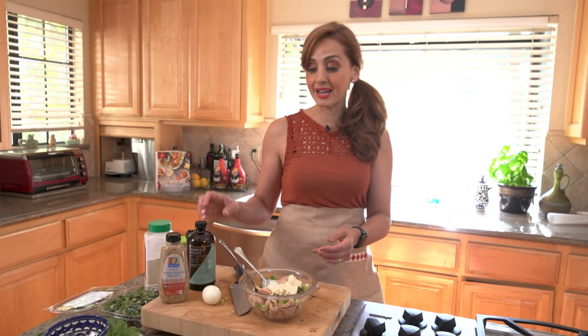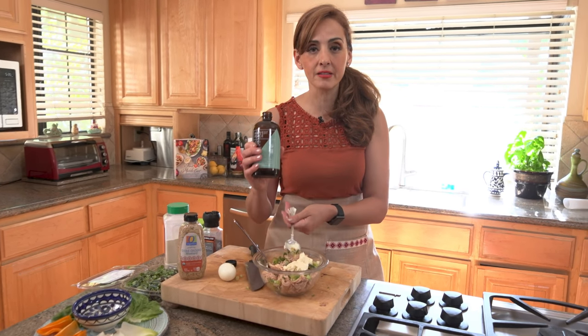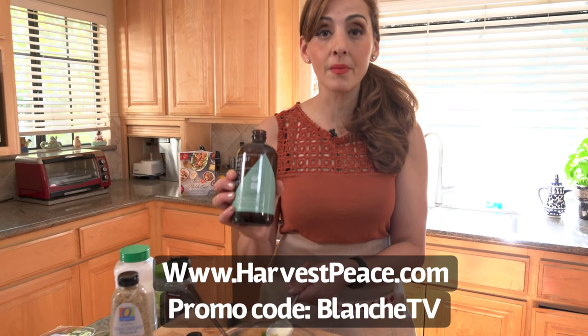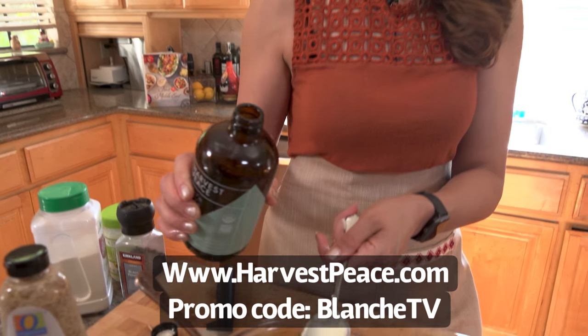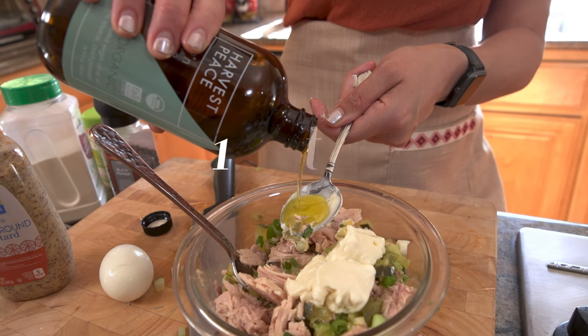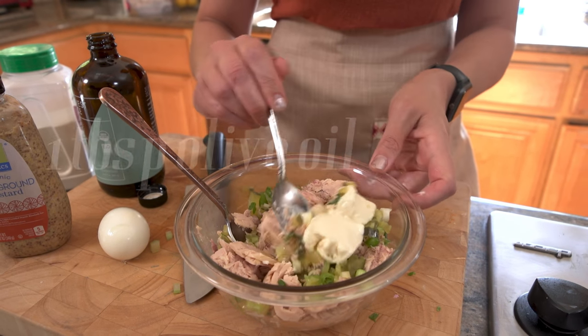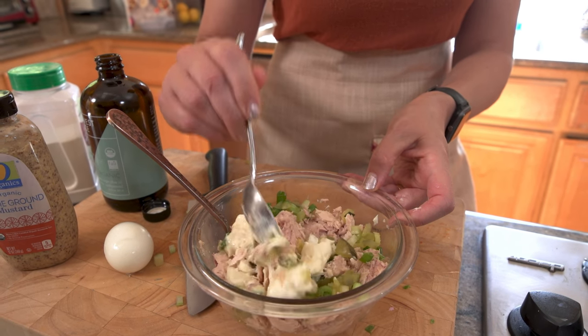We are going to add the Middle Eastern essence of olive oil to this as well. This is Harvest Peace — if you go to harvestpeace.com you can get 10% off using code BLANCHEtv. This is like the best olive oil, especially in a sandwich like this. It adds a lot of fruity elements to it. So I'm going to start with one tablespoon; you could add more if you wish.